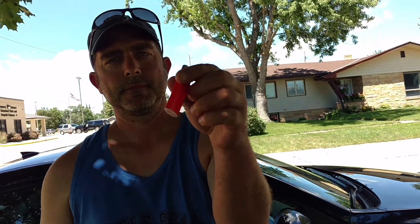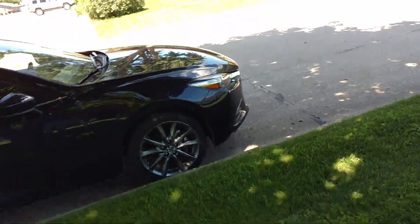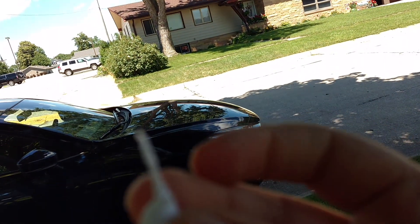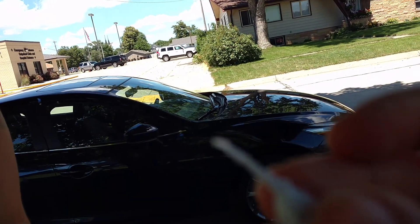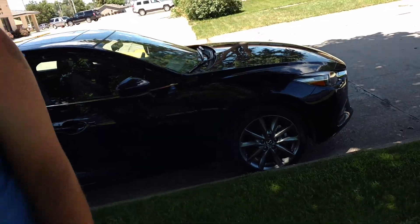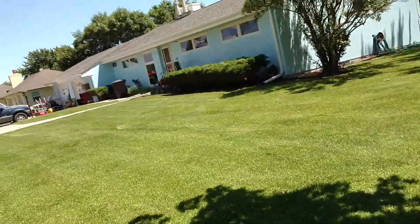I'm gonna open these quickly, so I'll be right back. Okay guys, we're gonna use this snap, and the little stem like a cherry is going to be the fuse, so we're gonna go over to the sidewalk over there. Let's just film our way over there.